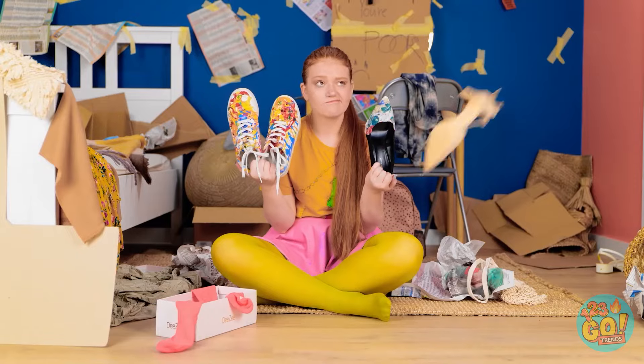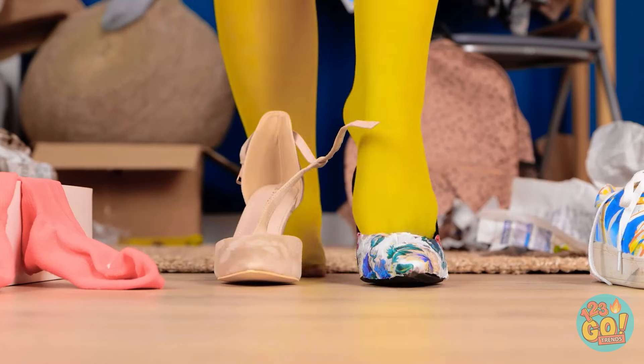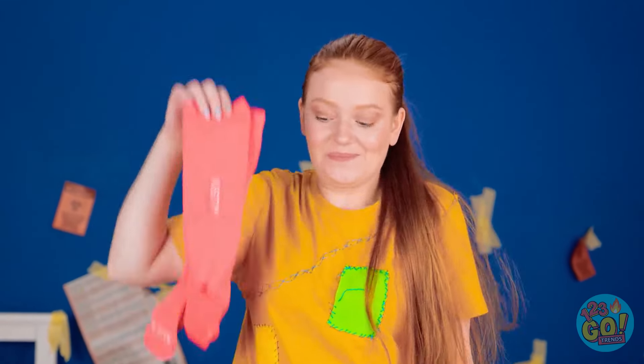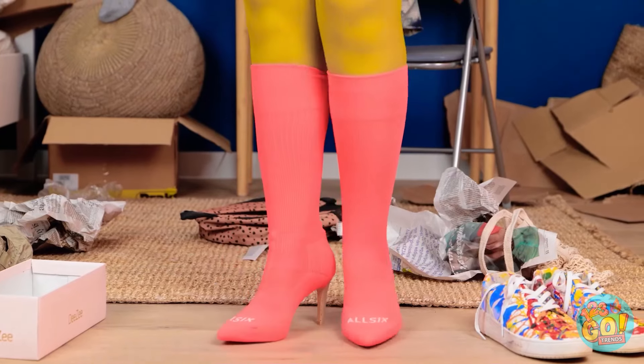Get out! Huh? Wow, new shoes! Okay! I love a good mix and match. They're my size, too! But I can make them even better! You can still see the heels! Adorable! And they didn't cost a thing! Yay!